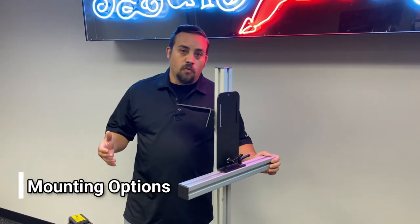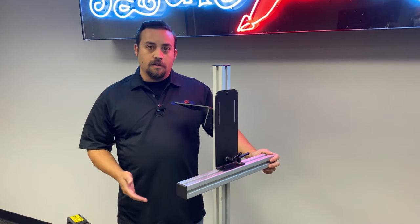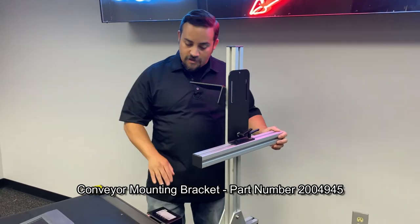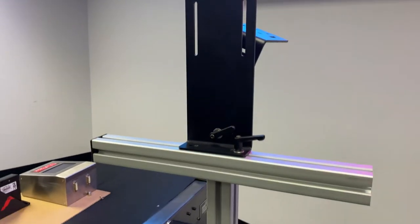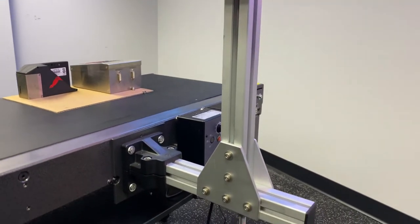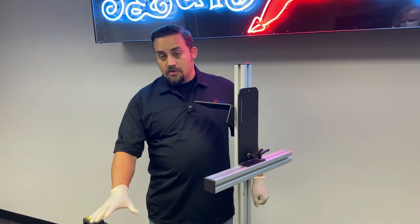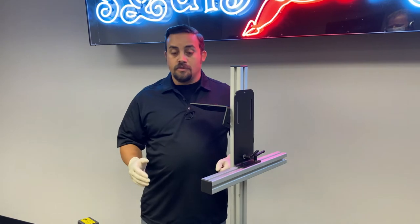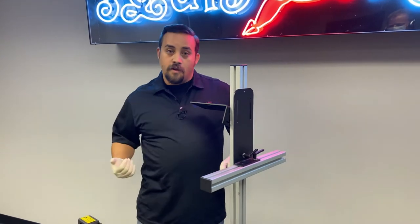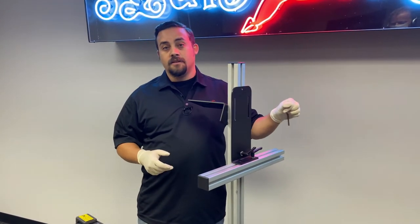There are multiple ways to mount your system, whether it be a floor mount stand or a conveyor mount similar to this. Today we're using a single-headed conveyor mount that will mount directly onto the sidewall of the conveyor. This is going to be enough to hold your whole system — printhead, controller, and everything else needed. One important thing to consider before mounting is the direction of the flow of the conveyor. You always want the photocell to be pointing upstream — that should be the first thing the product passes before printhead 1.